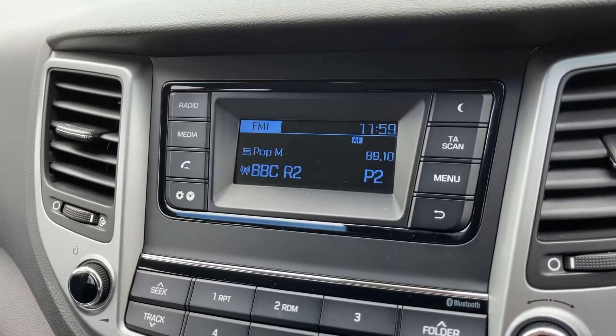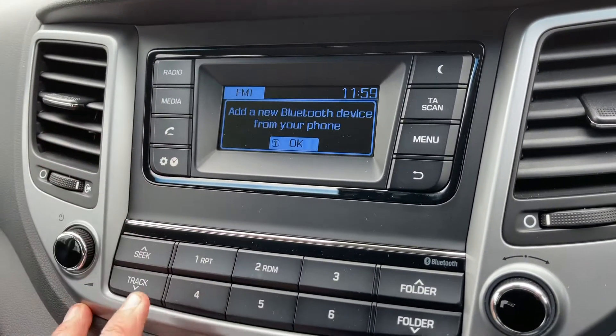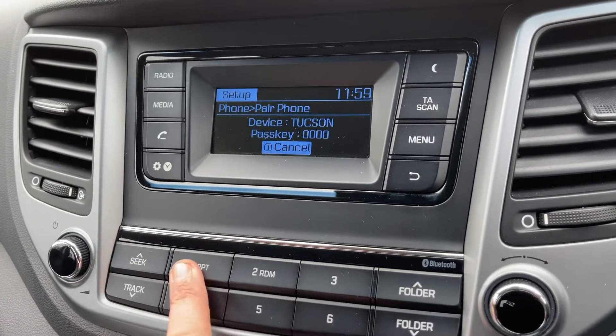You won't be able to use the phone controls until you pair the phone to the car, and that is done over on the screen in the centre. Hit the phone button and then use the numbers that correspond with what you need to do. We'll cancel for now.